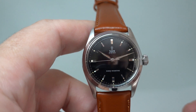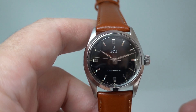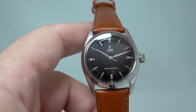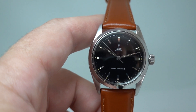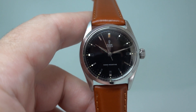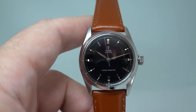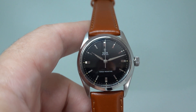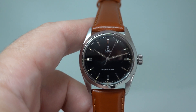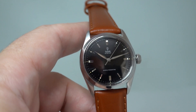A very nice wearing watch. A 34mm case and a black dial steel Tudor is a very desirable thing. You can see more on this watch if you click the link in the comments below, or head straight to birthyearwatches.com where we have over 500 watches in stock at any one time. Thanks for watching.